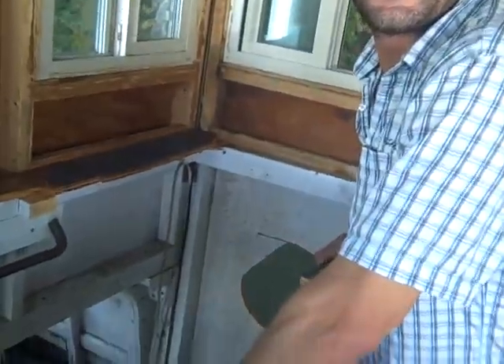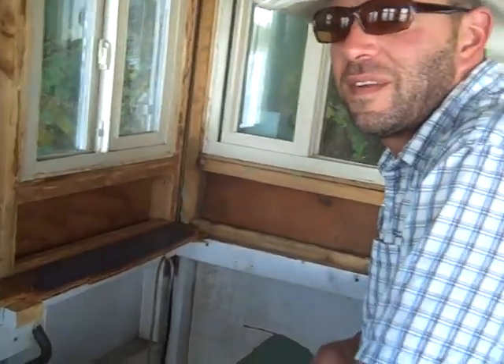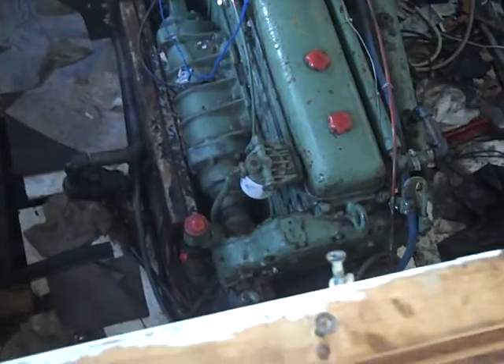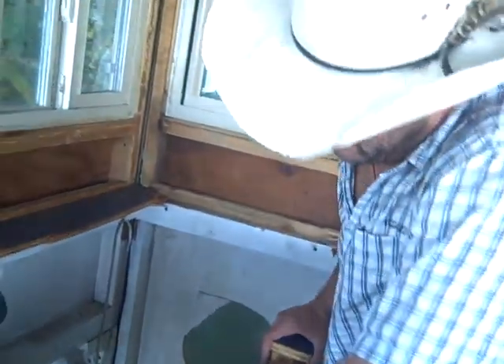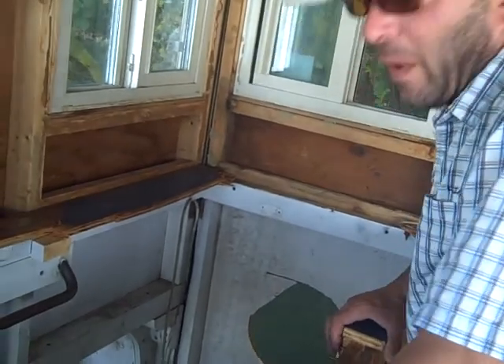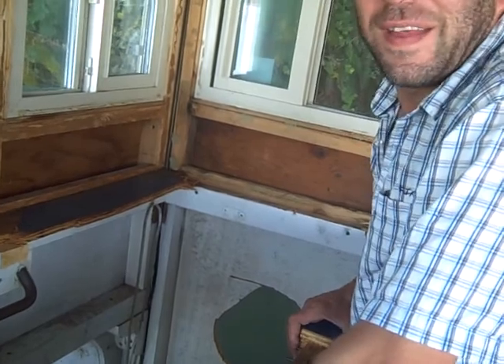What kind of motor is this? This is a Detroit diesel — I think it's probably a 6V71 or an 8V71. I think it's a 6V71. Here we have a diesel motor that runs, very dependable, very well maintained by the Sea Scouts. Yes, I did say that — it runs.